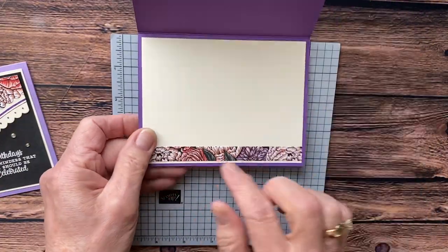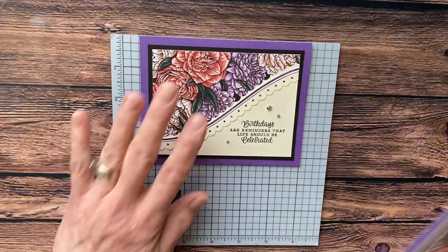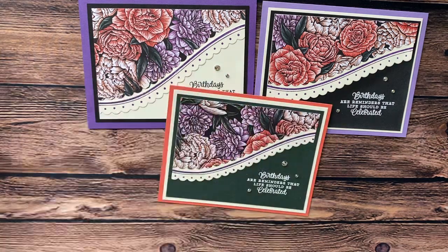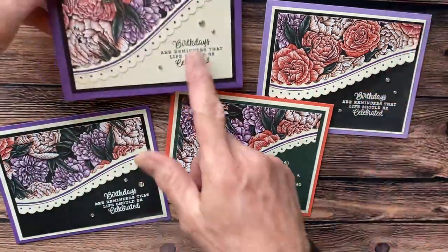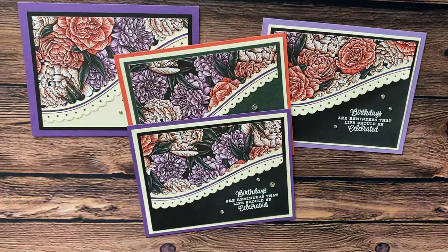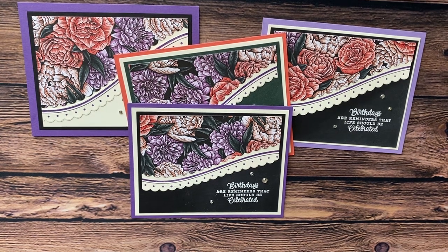For the inside of the card, I just took another piece of the paper strip, added my Very Vanilla, and added it to the inside of the card. I want to show you how different all of these cards look using the same paper and just changing up the color combinations — this one's Gorgeous Grape, this one's Highland Heather, this one's on Off-White. These really can be a fun set to give as a giveaway. Hope you like it! Today's the last day of the celebration sale to get the paper. Go make something uniquely yours — thanks for watching, give it a thumbs up if you enjoyed, and have a wonderful day!